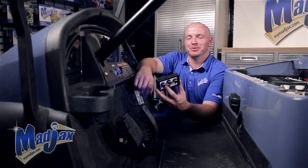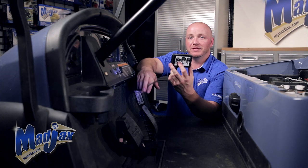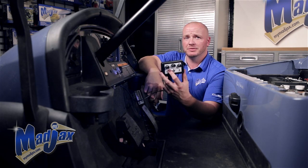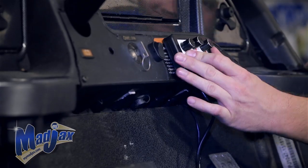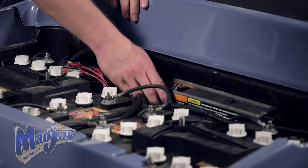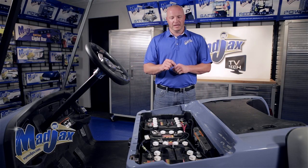Now that you have your dashboard reattached, pull the sticker off the back of your on-the-fly programmer. Leave yourself some slack so you can attach it to your dashboard and pull the Velcro off if you want to make any adjustments on the fly. Then turn your key switch to off, switch the cart into tow, engage the parking brake, and disconnect the main positive and negative battery terminals.